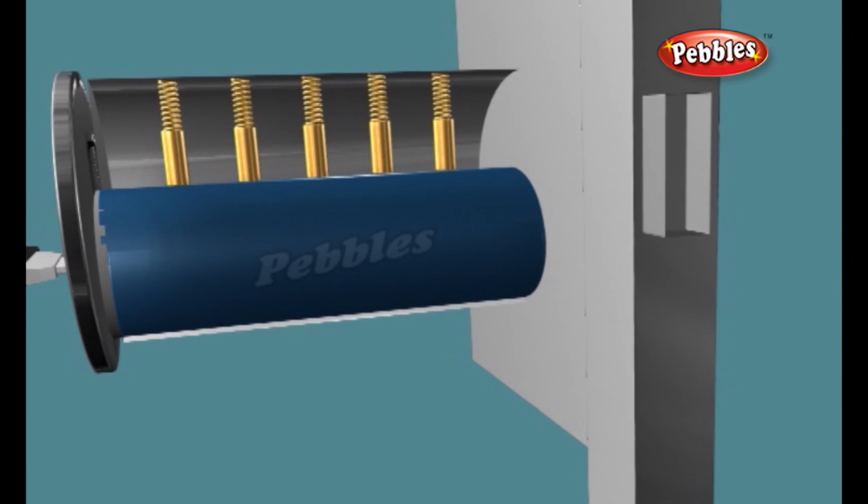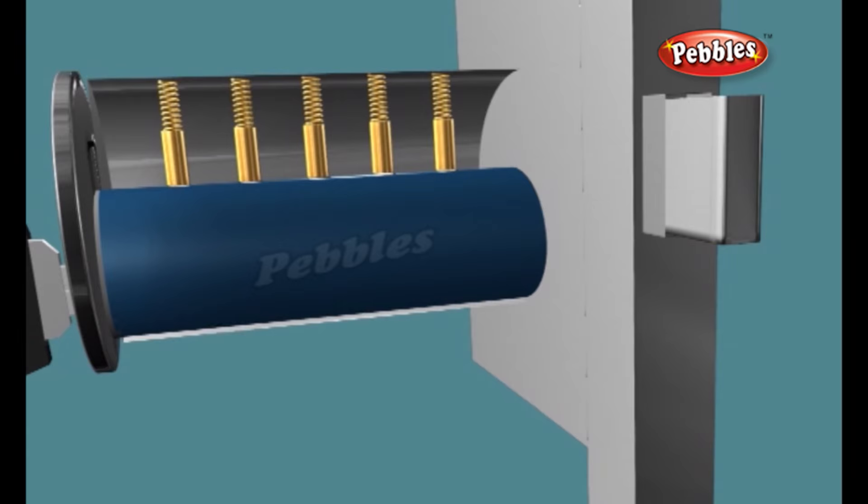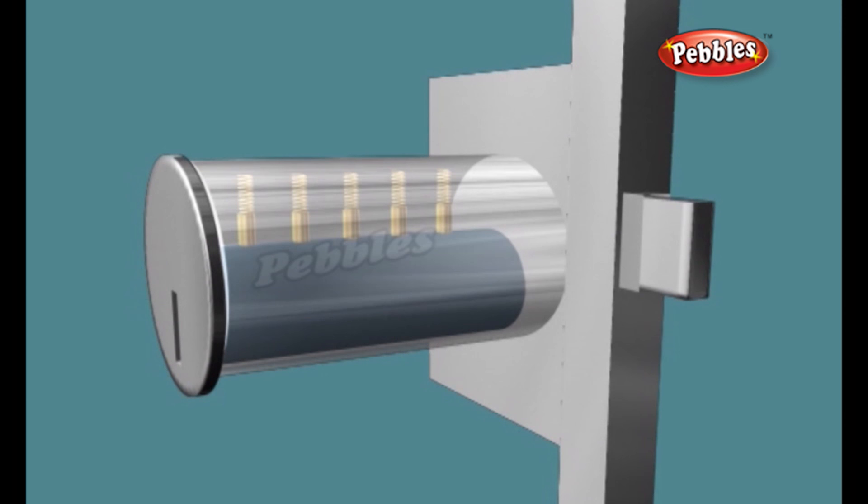Inside a cylinder lock, there is a sort of puzzle which only the correct key can solve. The main components in the pin and tumbler design are a series of small pins of varying length.